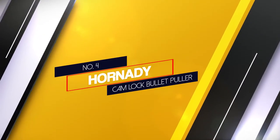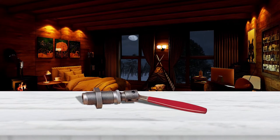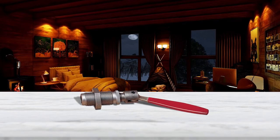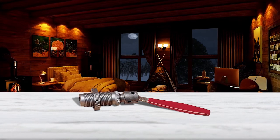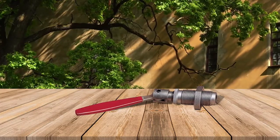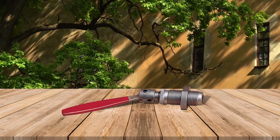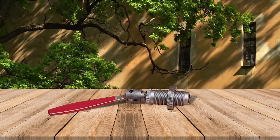Number 4: Hornady Cam Lock Bullet Puller. This is another quick and easy way to remove bullets from casings using your reloading press. Just keep in mind that this particular model is only meant for rifle cartridges, so you need an alternative option if you're working on pistol rounds. Hornady offers at least 14 different collets, so that you can work with bullet diameters ranging from 0.172 to 0.458.